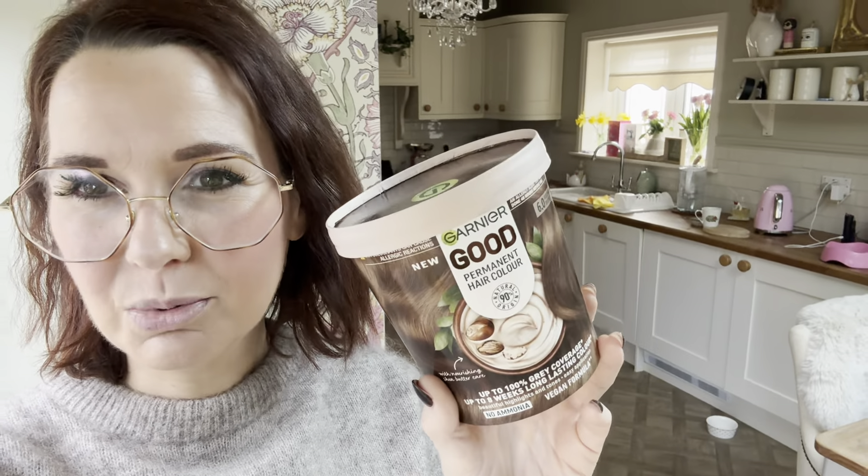They're slightly more expensive than a normal hair dye - about 12 pound each - but you can get them on offer sometimes. So I'm going to put it on my roots first and then run it through the ends, and hopefully it'll go a nice mochaccino brown color - fingers crossed! This is it before - I've tried to get as much daylight as possible. There are my roots, you can see my bits of gray.